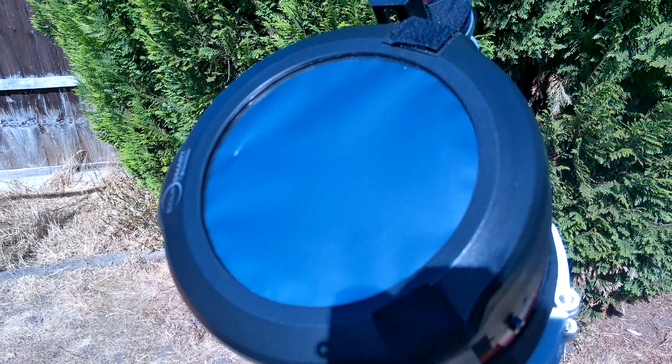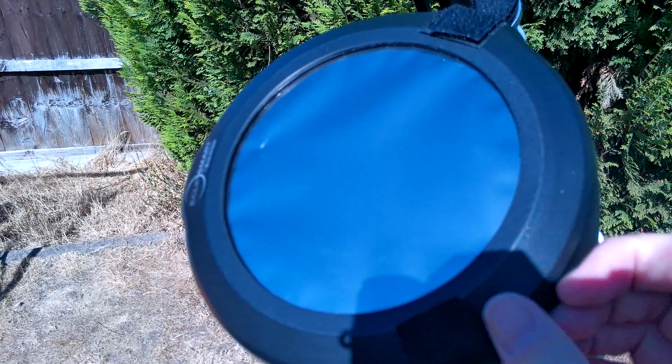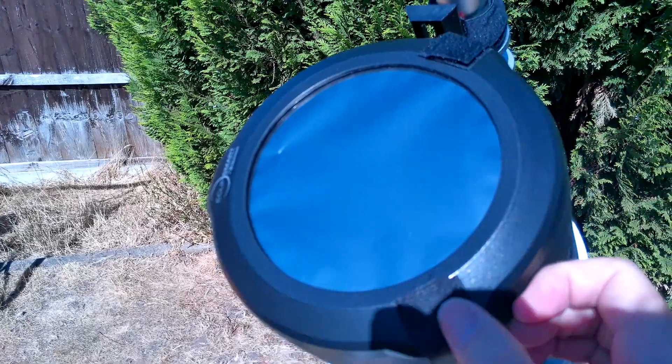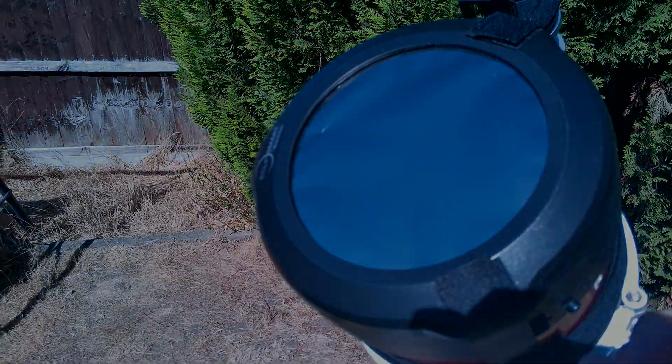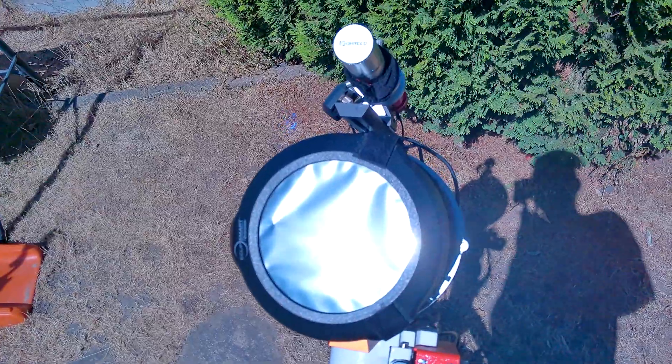The particular solar filter I've got here is the Eclipse Mart Celestron solar filter, and you can see I've securely attached it to the front. If you make your own solar filter you also need to do the same.